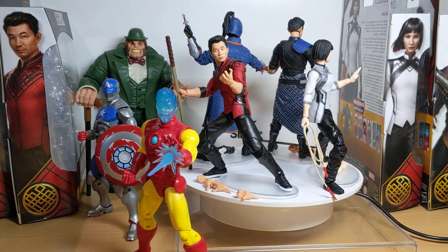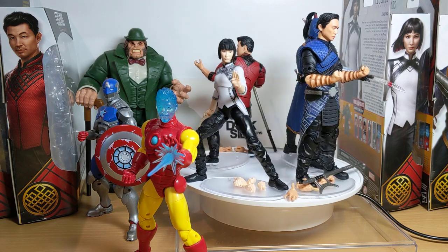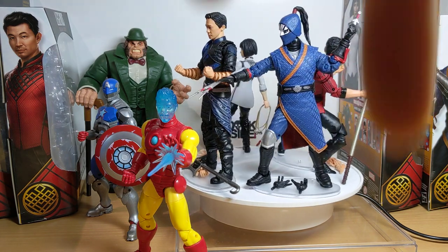Shang-Chi is here, courtesy of Dark Side Toys. They managed to ship this really quickly, so it is in stock there right now if you want to pick it up. Link in the description below.